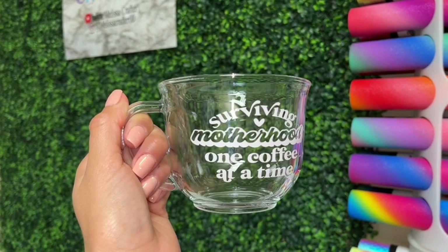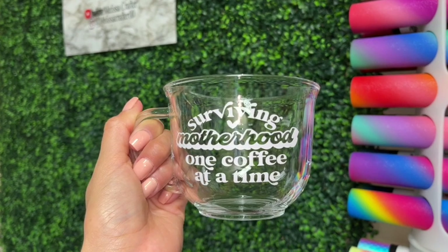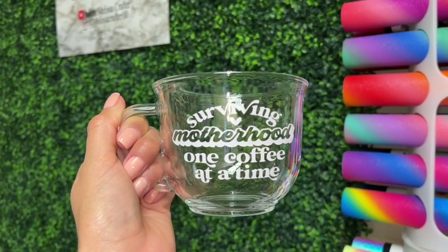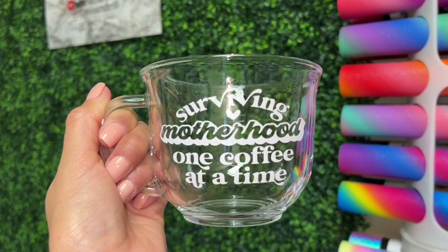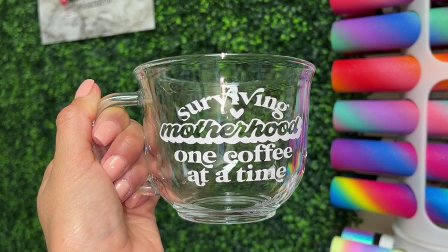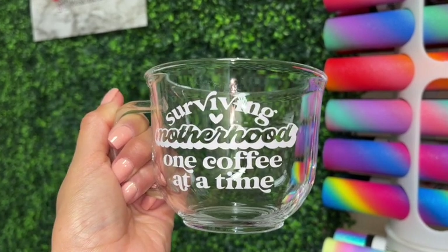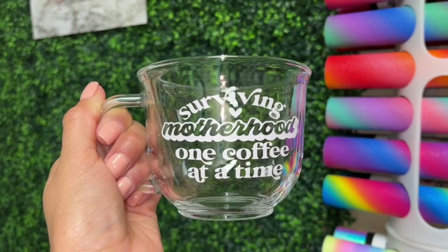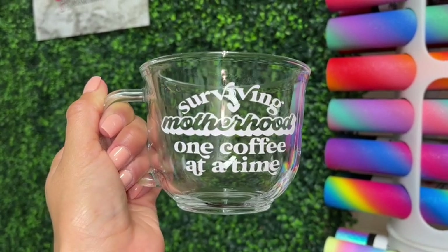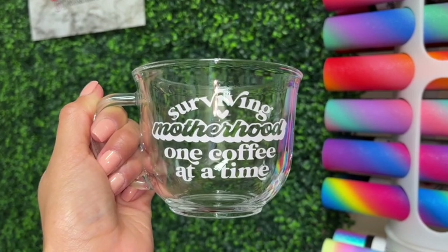Hi guys, welcome back to my channel. If you're new here, my name is Melissa Crafter and I create custom epoxy-free tumblers along with other crafts. In this week's video I'm going to be showing you how you can easily customize a very inexpensive mug with a vinyl decal. To make this decal I use Tech Wrap shimmer adhesive vinyl. If that is something you're interested in, please continue watching. As always, if you have any questions don't hesitate to drop them in the comments, and if you enjoyed this video please give it a thumbs up. Thank you so much for watching.